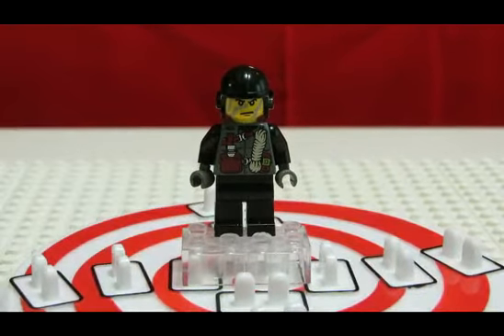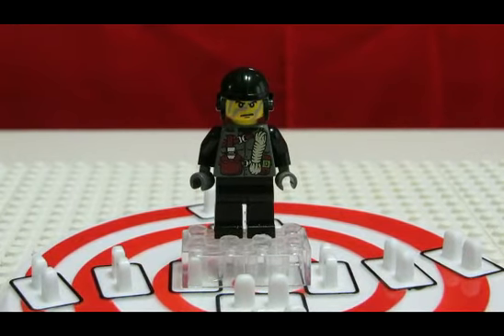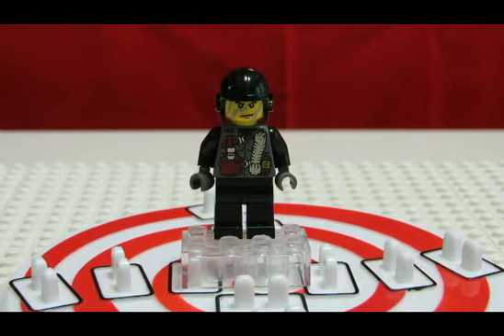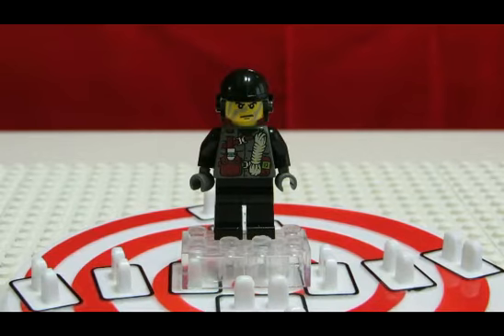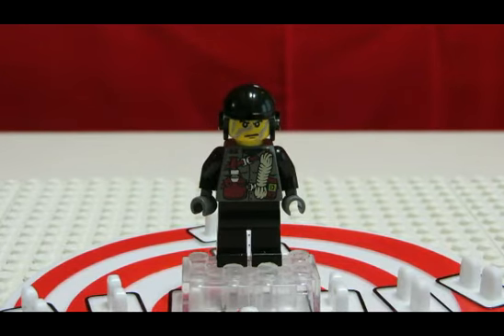So this is Shadow, and like with all of the Dino Attack minifigs, I really like this guy. I like their colors — the black and the grays. The printing on the front is cool; he has a canteen and I think rope, just a bunch of different details. He has the black crash helmet.